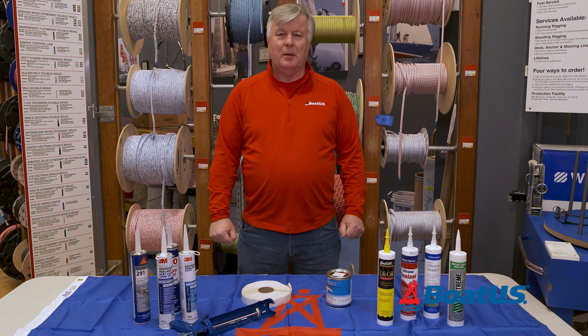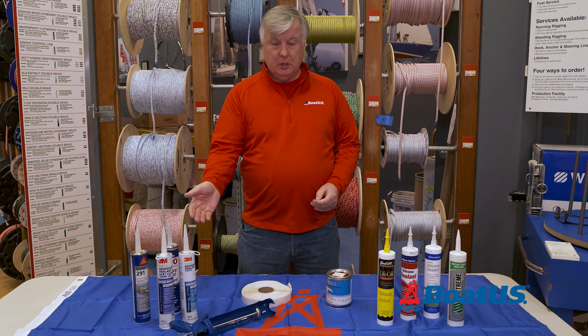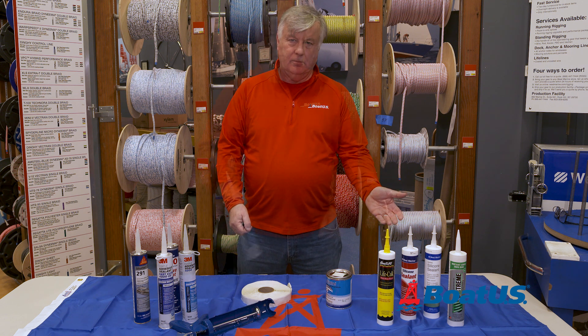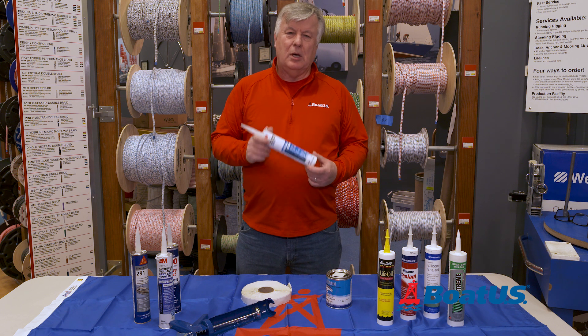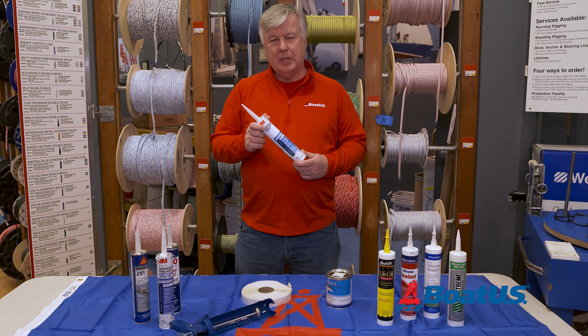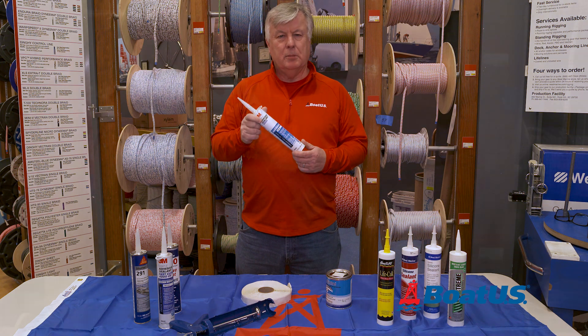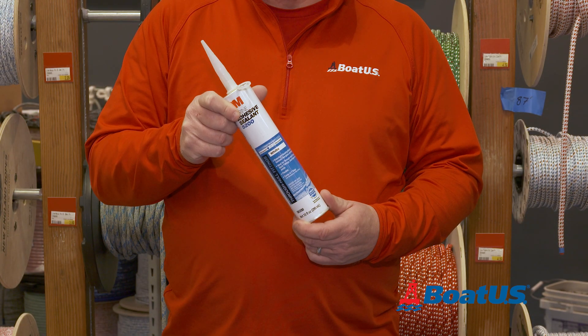With a few notable exceptions, these products come in tubes or cartridges and they're either polyurethane or polysulfide. Polyurethane is most known as an adhesive, and for things like sticking a hull and deck together or attaching a keel to a sailboat it's perfect. Probably the most well-known one is 3M's 5200.